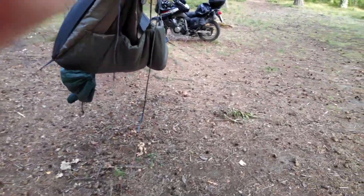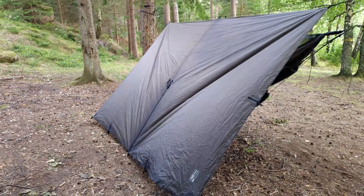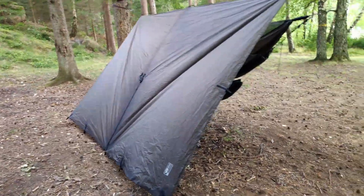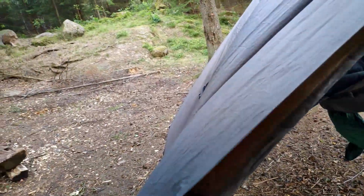I also have a DD hammock tarp which I'm going to set up right now. Here's the DD hammock axle tarp — it's four and a half by three meters. I actually have it doubled up just for some wind protection.